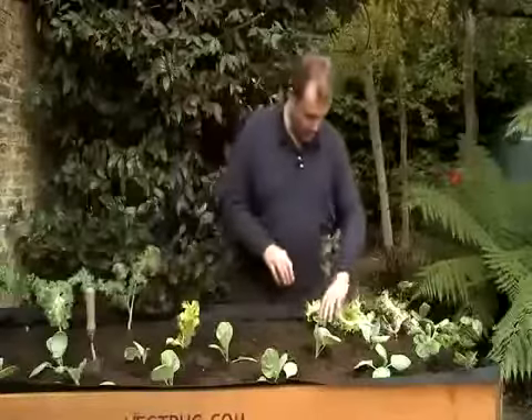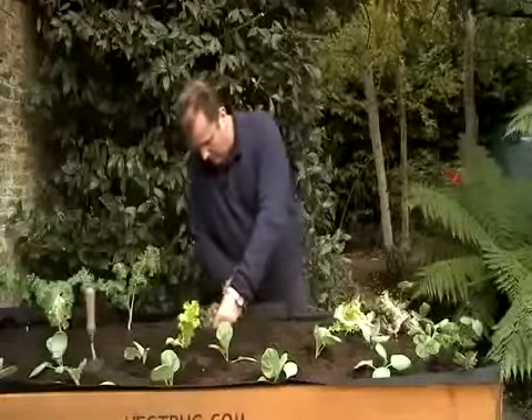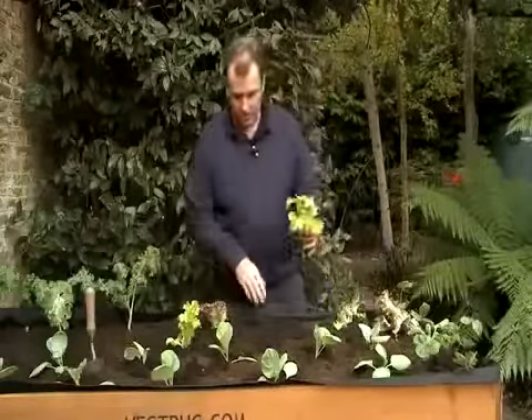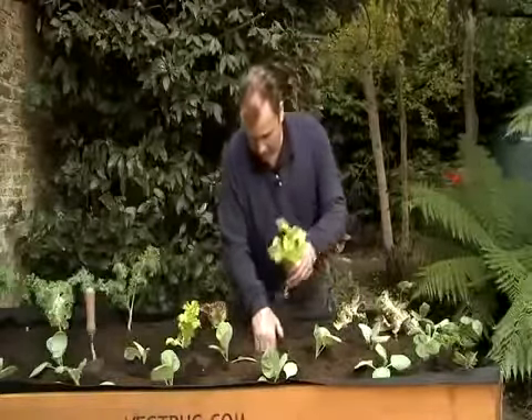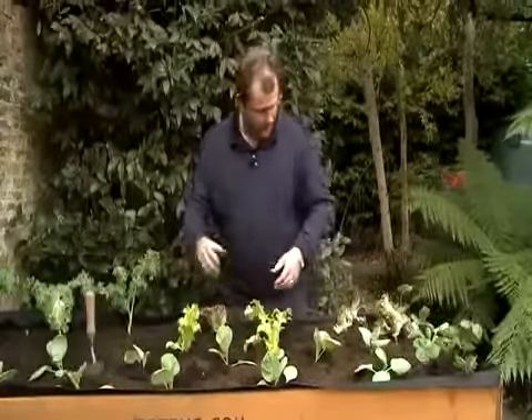Try to avoid the foliage physically being buried into the compost — just lift the foliage out like that. I've deliberately picked a mixture of green-leaved and red-leaved varieties because that means when I have a salad I can have a mixture of those two different colours.